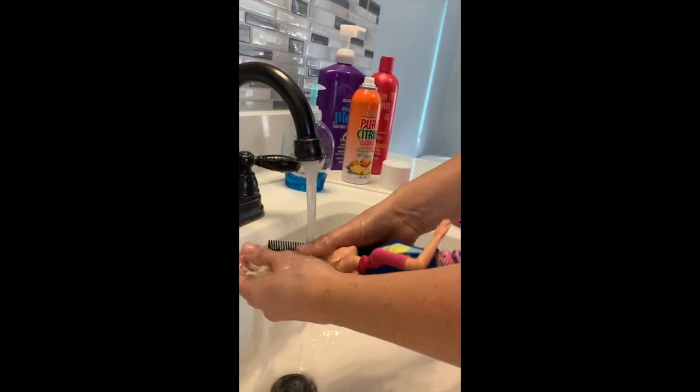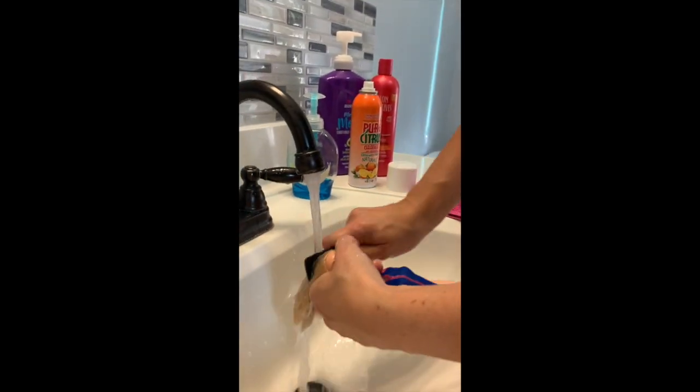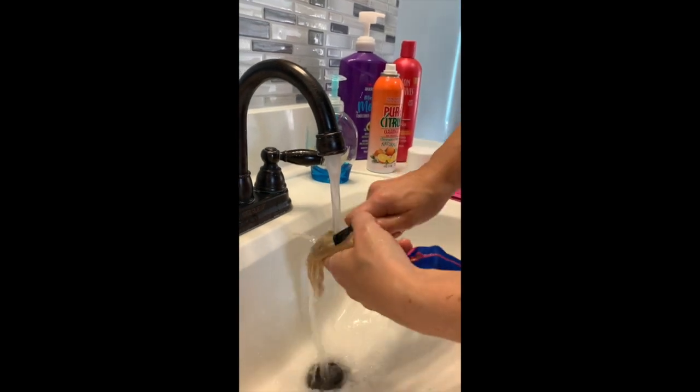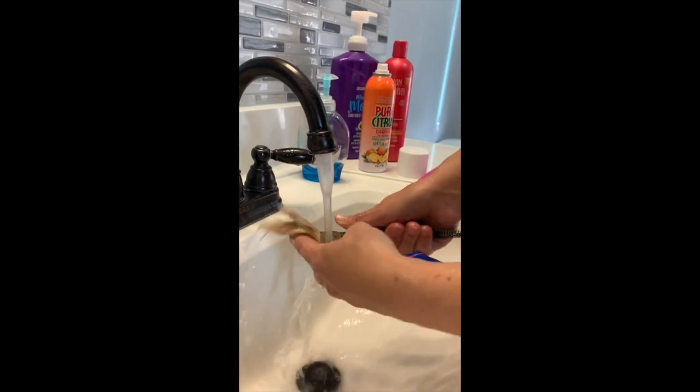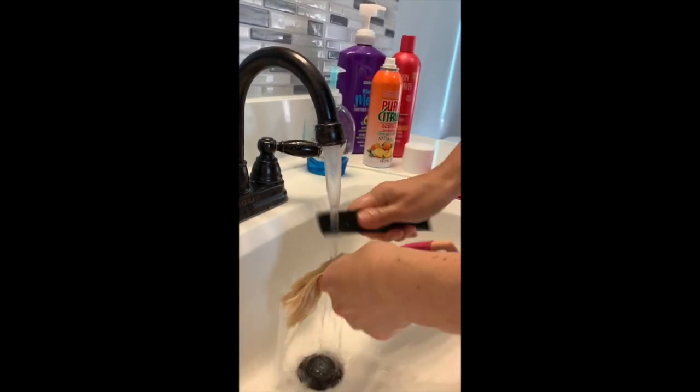So now I'm just going to put her in here and now I'm just going to kind of comb it down. Sometimes I'll switch sides with the fine tooth comb and now I'm just combing down through the Dawn.